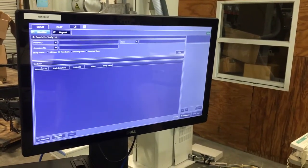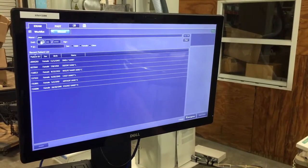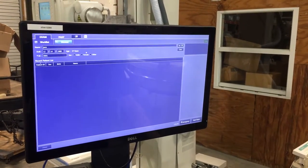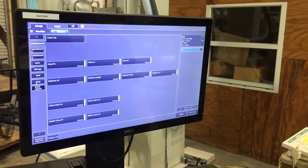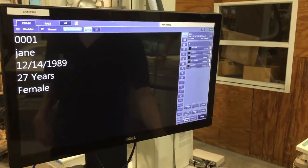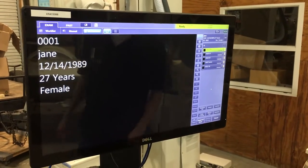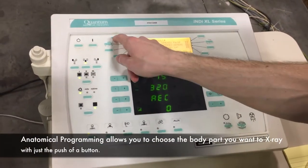When you put in a new patient you click manual, put in their name — Jane Doe — put in a random birthday, ID, female, and then hit set. We're going to demonstrate a skull x-ray. We're going to start the exam. The detector will let you know when it's ready when you see 'ready' in green. Now we move over to the control panel. The control panel is anatomically programmed — all you have to do is press the button and it will set the KVP and mAs to do the exposure you want.